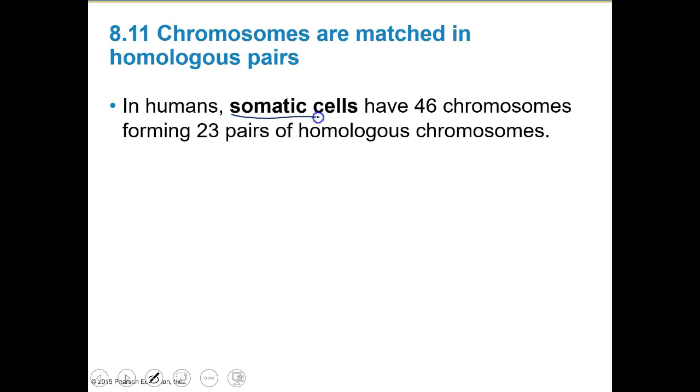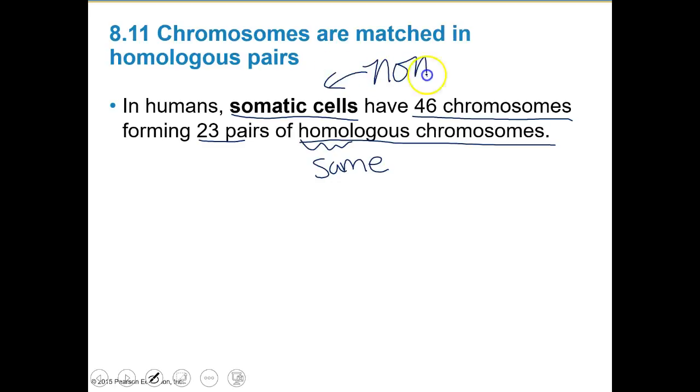In humans, we have somatic cells, and they have 46 chromosomes, forming 23 pairs of homologous chromosomes. Homologous means the same — they're going to have the same types of chromosomes. Somatic cells are non-sex cells, so these are anything that's not egg or sperm: hair, skin, nails, eyeballs, blood, muscles, bone marrow, nerve cells — all somatic cells because they're not sex cells.